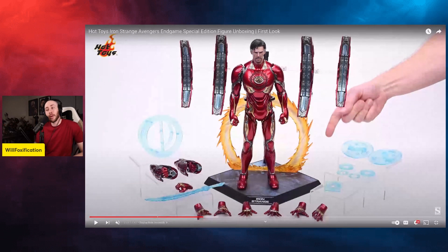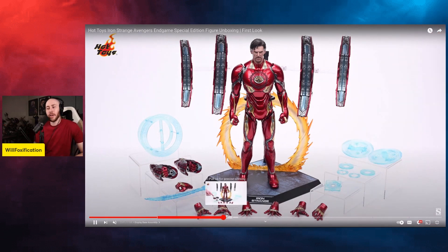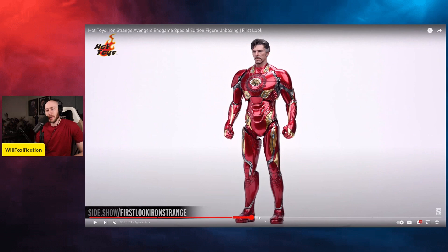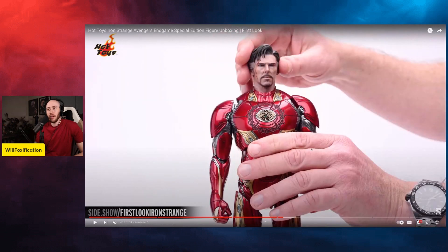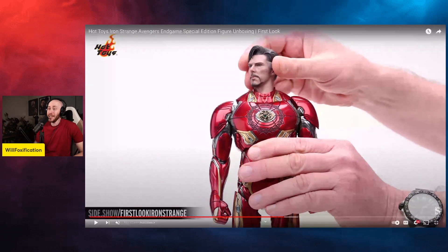I think a lot of people are going to pass on it, but it is pretty cool and pretty unique looking — I'll give it credit. It turned out better than I thought it would, and the Doctor Strange head sculpt is pretty good. It almost looks like the head sculpt from the original Doctor Strange — maybe the hairstyle resembles that. It's not quite the Infinity War one, but the head sculpt looks good. I kind of like the detail in the middle of the suit too.